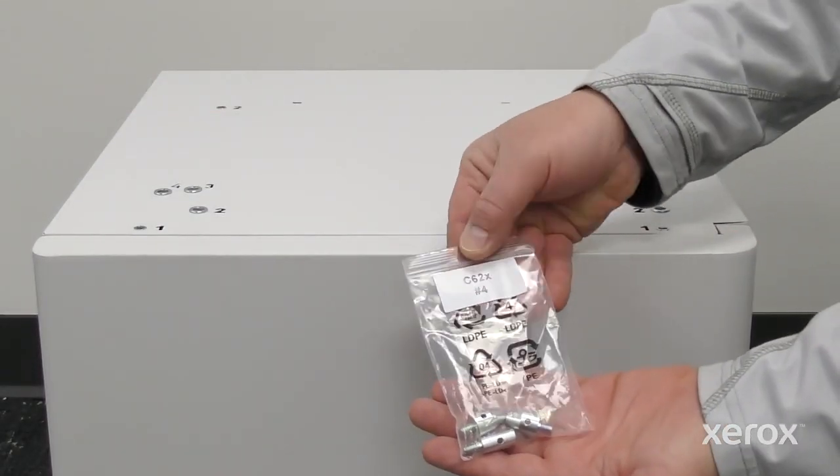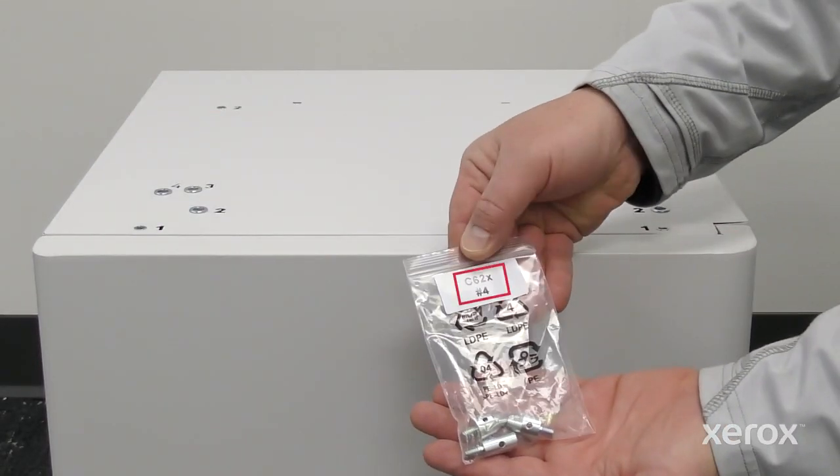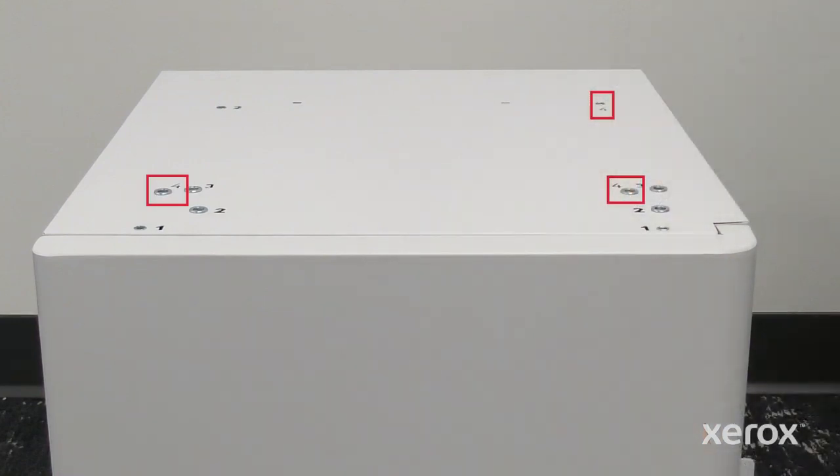Install the pins at the corners of the top frame using the matching position number off the label stuck on the packet.